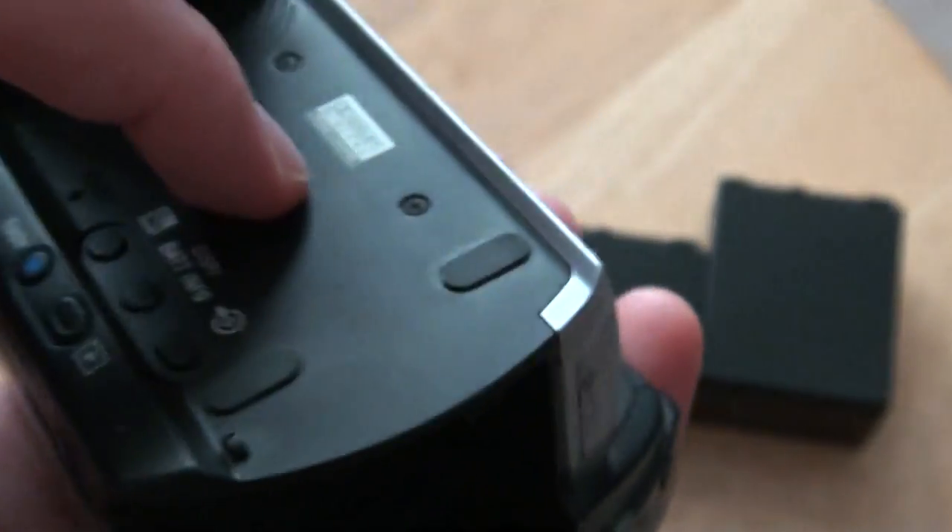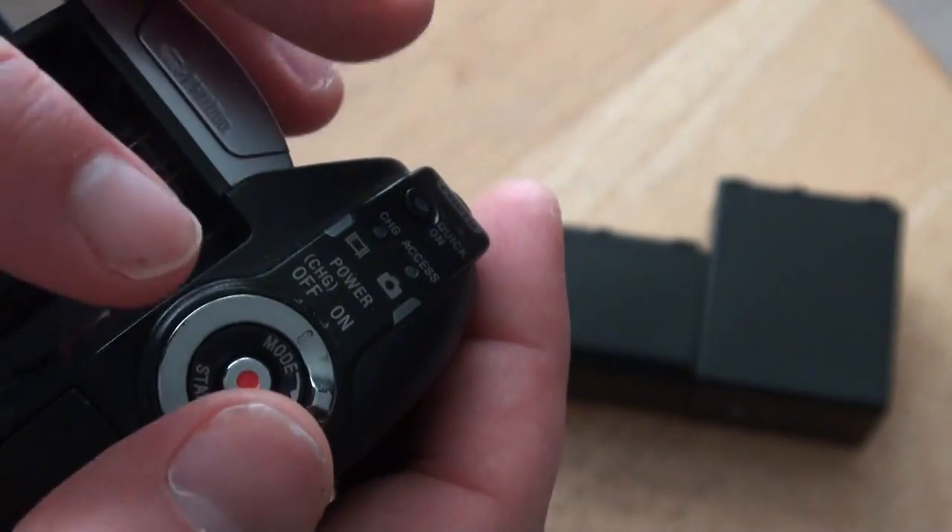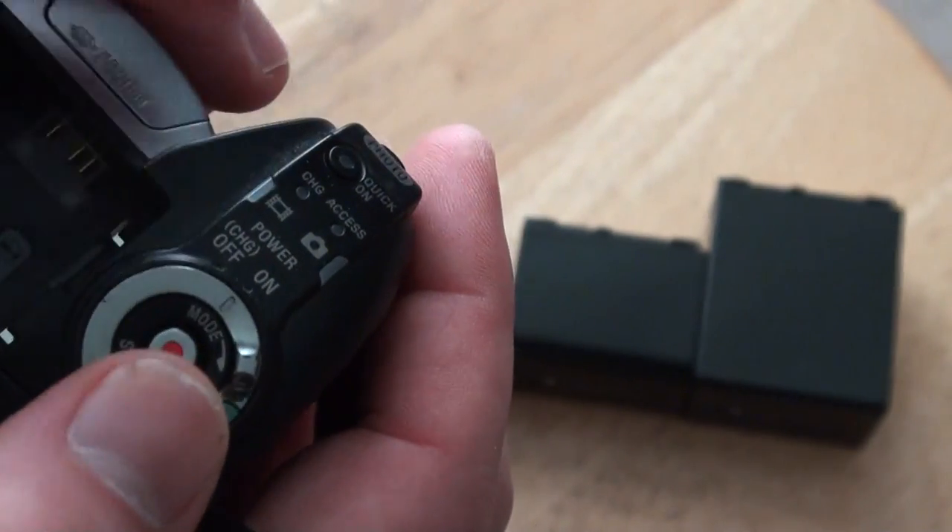There's not a battery in right now, but this is my favorite way to turn on a camera. I don't like the ones that have a power button you have to turn on like that. It's kind of cheaper, but this is better. That's why I like this.